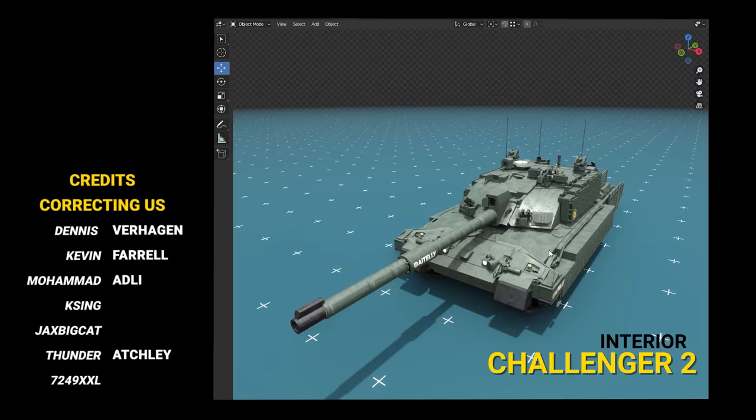Credits to all our supporters who helped us correct the mistakes. Watch out as we bring you the Challenger 2 and the fire control system behind it. Like and subscribe to help us produce more videos like these.